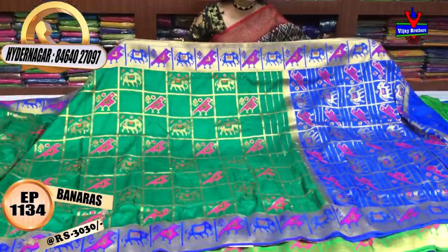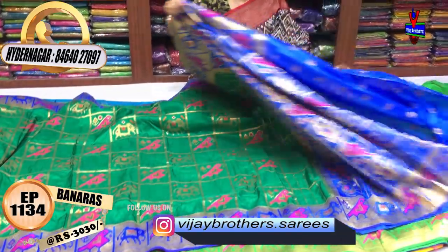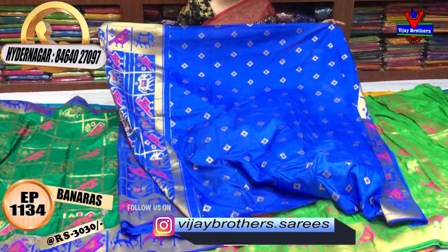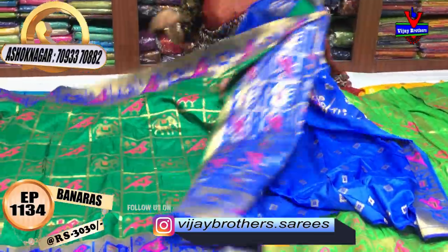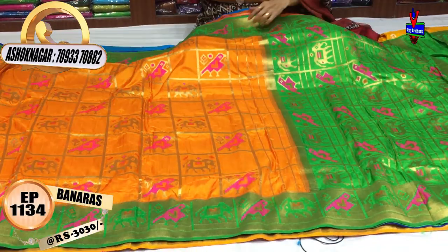It has a grand, comfortable, and lightweight feel. The blouse is blue with diamond style booties, one side border. In the same design, it has orange and green color — an evergreen color combination.